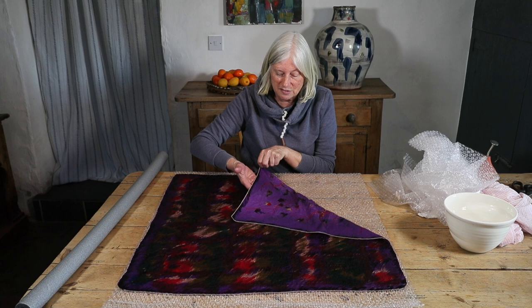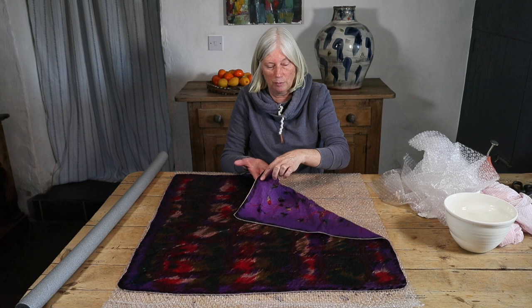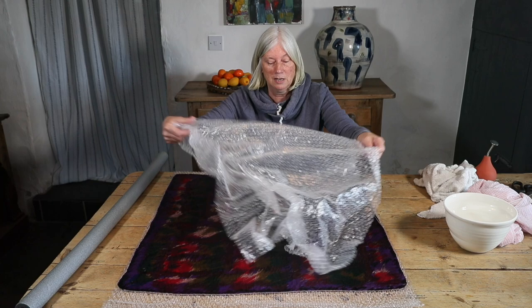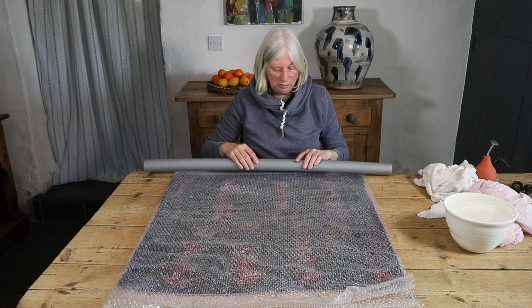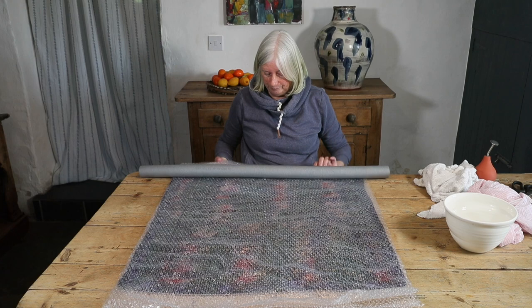When I turn it back, it's beautiful just to see what it's looking like on the other side as well. I can see how the red is starting to combine with the purple wool. But I do need to be careful with the linen embellishments — they're probably a little bit more difficult to felt in than silk embellishments. I'm going to do one more set of rolling in this direction, turn it over, do the same on the other side, and then we move on to the next stage of the process, which actually happens very quickly.